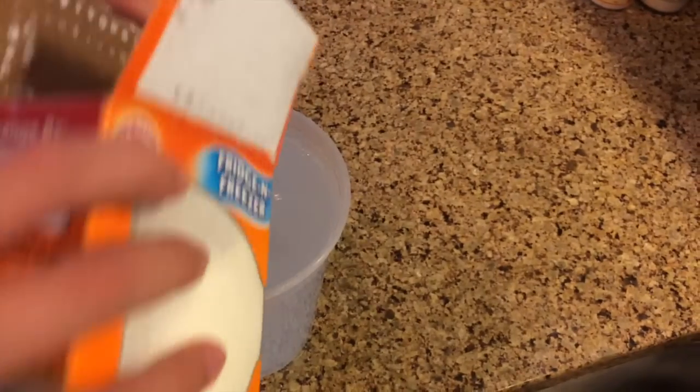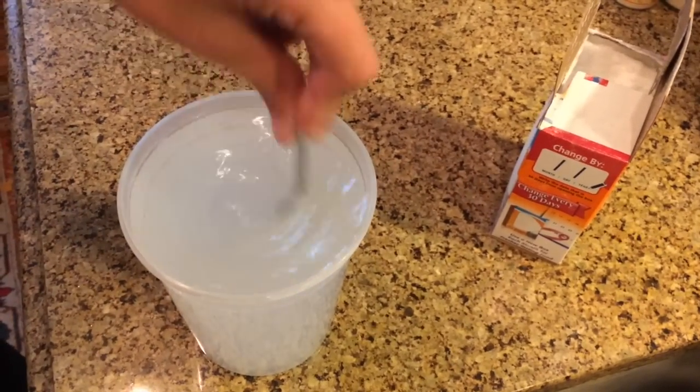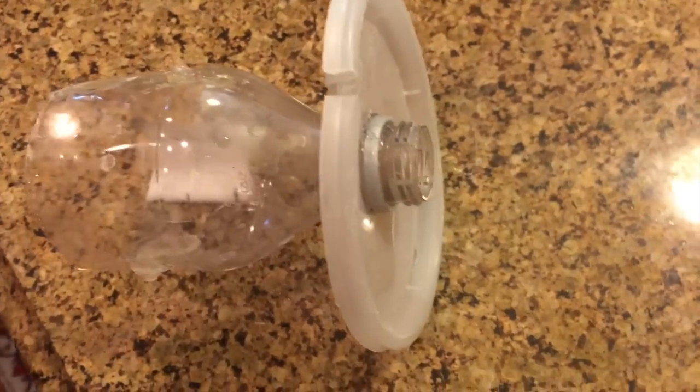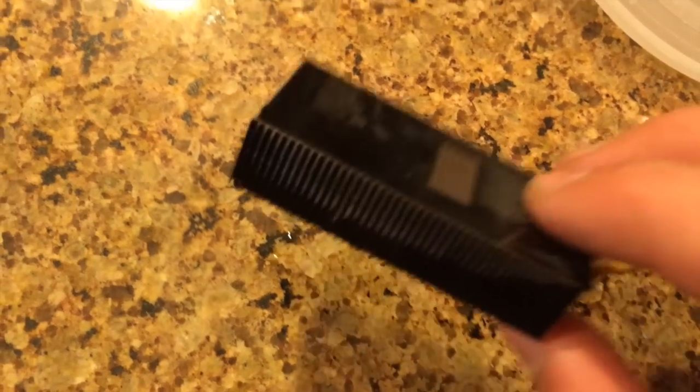First, we mixed baking soda into a small pan, or anything really. Next, we added a little bottle to catch all the gases in with the cap, and we also used a heat sink for the anode, or the electrode, because it has a lot of surface area to it.